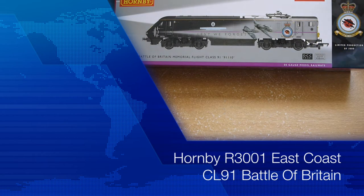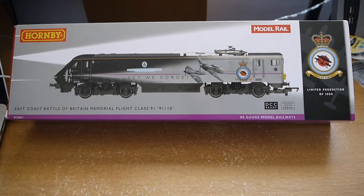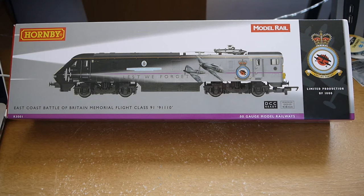This is a review of the Hornby R3001 limited edition. It's the East Coast livery and it's the Battle of Britain Memorial Flight Class 91. It's a limited edition exclusive to Model Rail magazine, with a limited production of one thousand.